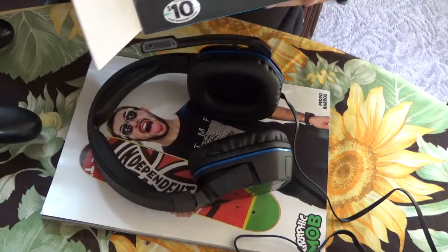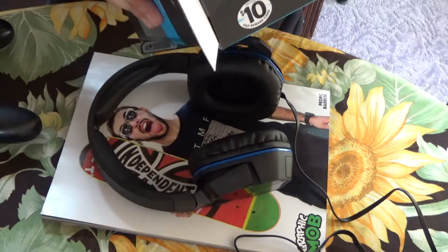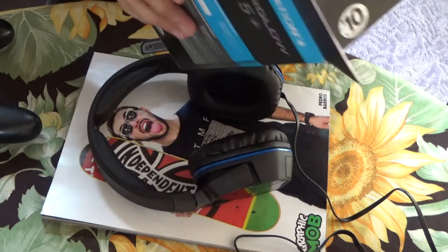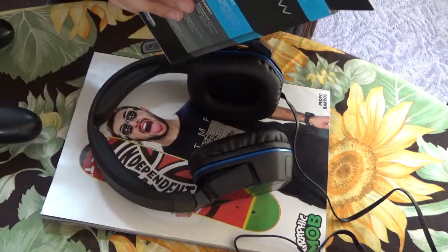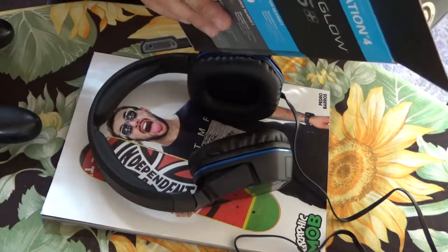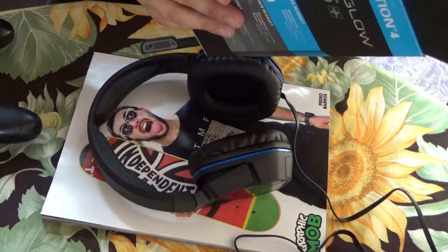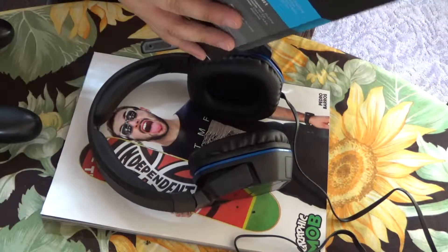I'll just read you a few of the specs: there's an additional Bass Impact Haptic Drivers to add more boom to your game, finely tuned 40mm drivers, a pivoting noise-cancelling microphone optimized for exceptional communication, easily accessible controls for volume adjustment and microphone muting, and a comfortable lightweight design.